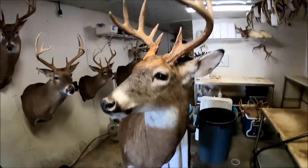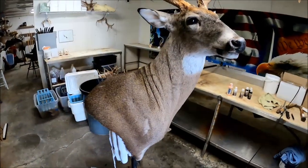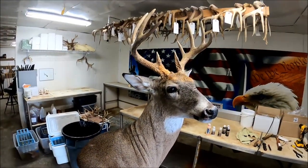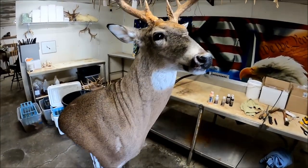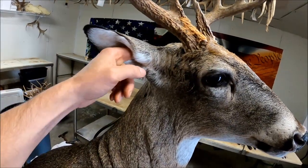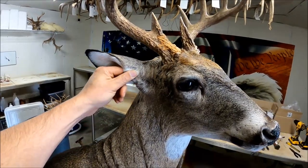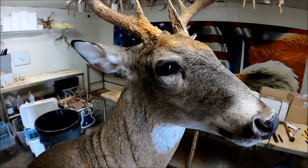We're back and we have got the buck that we have been working on for the last couple weeks. He's fully dried up. Best way to tell: stick your finger down in their ear, check make sure there's no moisture from the modeling clay down in there. That spot right there is usually the last place on a deer to dry, so that's how I always check mine.